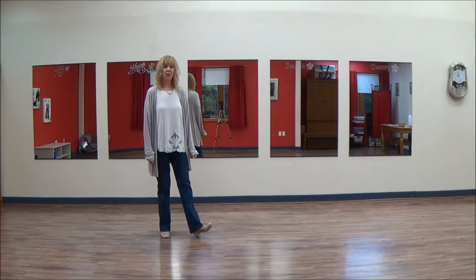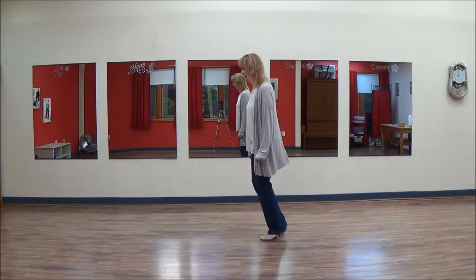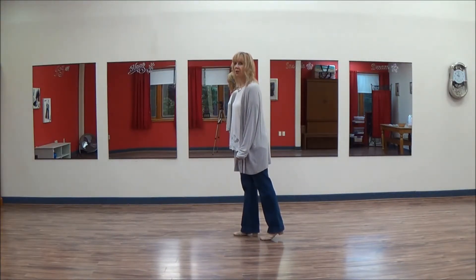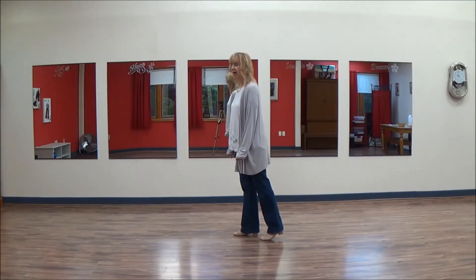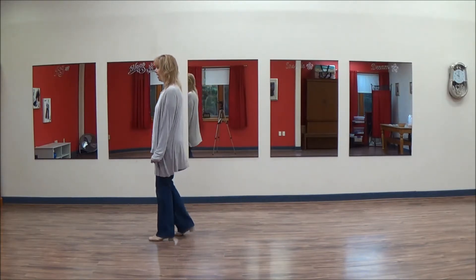From here we're going to do another and-step into a cross: and one, quarter turn right: two, coaster: three, and four. You can walk or you can do two half turns to the right. I usually walk in class — left, right — just a forward shuffle: seven, and eight.